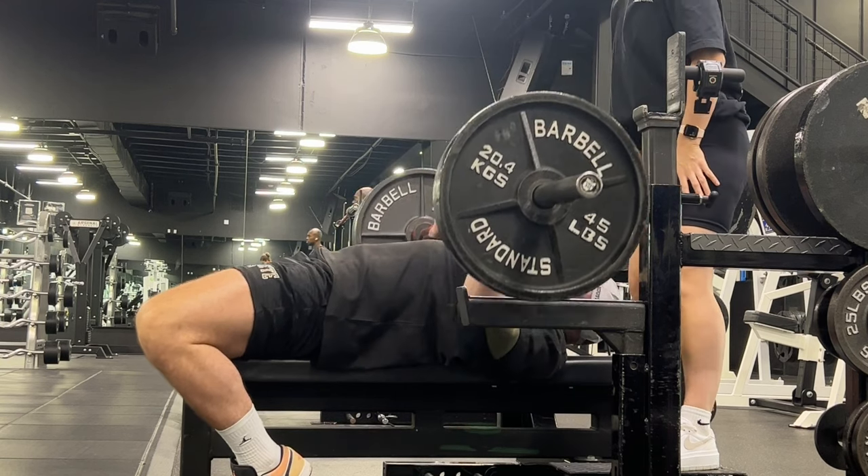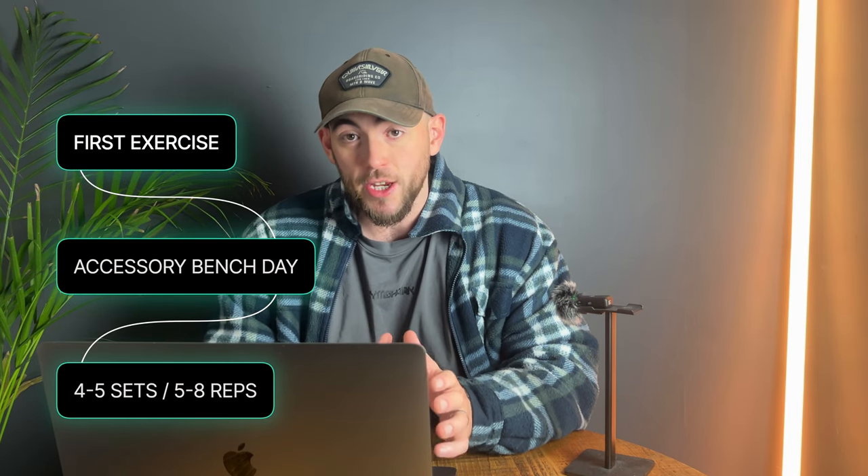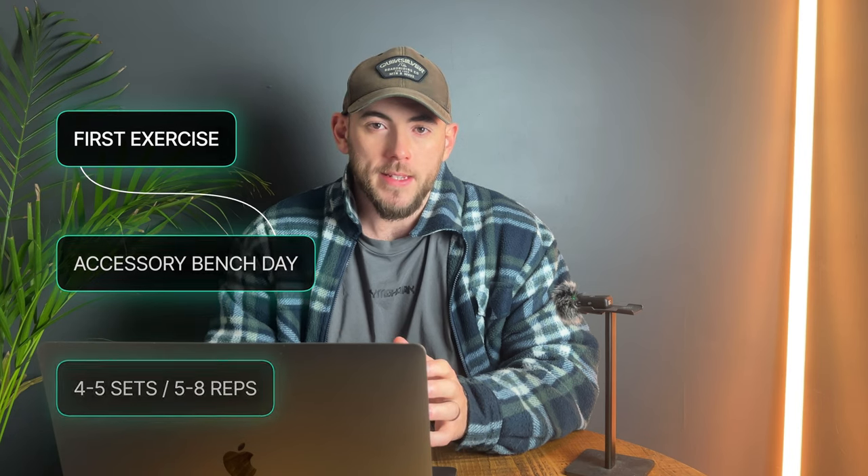Next we have the close grip bench press. I love specificity, and nothing is more specific as an accessory exercise than this — you're practicing the same pattern but prioritizing your triceps. Big strong triceps equal a big strong bench press, don't forget that. This exercise works best as the first exercise on your secondary bench press day, and I'd recommend doing anywhere between five and eight reps for four to five working sets.